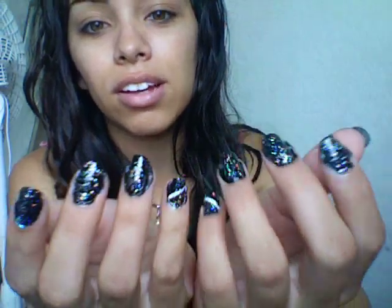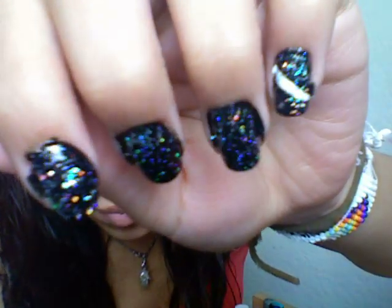I know I never do nail tutorials, but a lot of you guys were asking questions about these nails, which were just my black nails with glitter on them and just a white stripe on the pinky. Super cute. Love these nails. I did it and I loved it, so I decided I'd show you guys how to do it. It's really, really fast, really simple. It only takes four nail polishes, which I'll show you guys in the video.